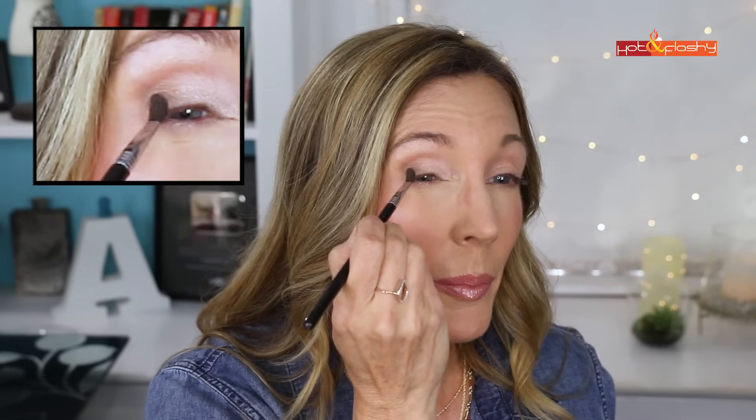One important thing: check in your 10x mirror after you're done to make sure you don't have any fallout. Then go back with the Wayne Goss 16 to blend everything out. I think that looks really pretty so I'm going to leave it as is.